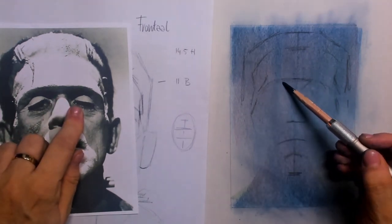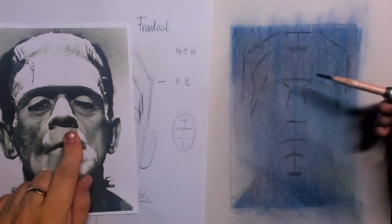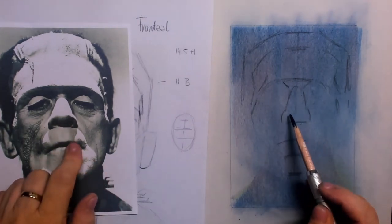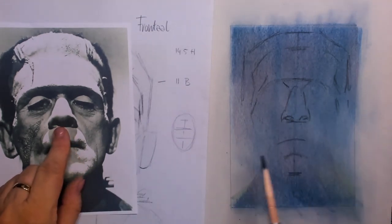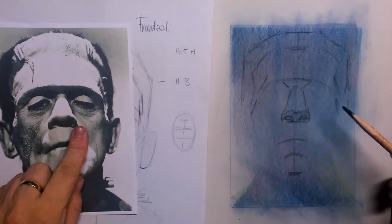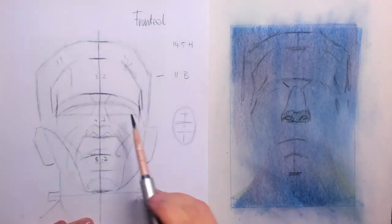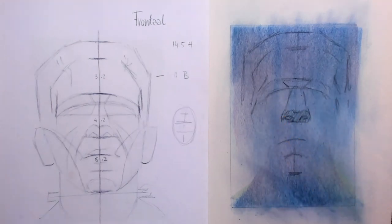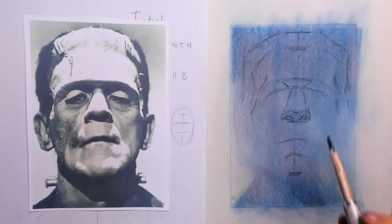This is the connection from that brow line, and then we have the bridge of the nose. You can see underneath the nose again, because we are standing in a very low position — the Son of Frankenstein is like a big building. I'm just imagining a huge building and looking upwards towards it.